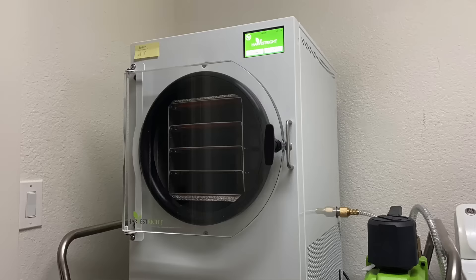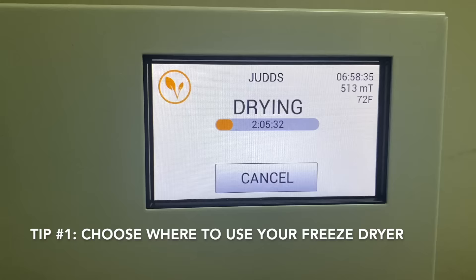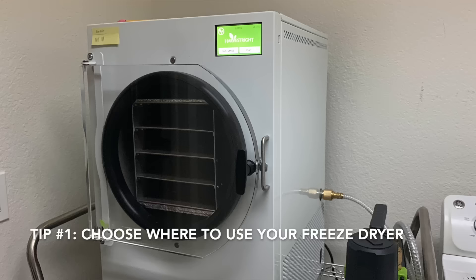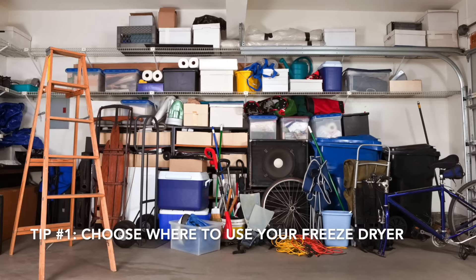Once you decide to get a freeze dryer, the next decision is where you're going to locate it. A freeze dryer can run as little as 12 hours and up to 48 hours for some things, and during that time it can be loud — so choose a location where you won't mind the extra noise. I put our freeze dryer in my laundry room: it's still easily accessible and I can see what's going on, but it isn't out in the main area of the house. It's also best not to be in a location where it gets too hot, so a garage during the heat of summer would not be a good location.